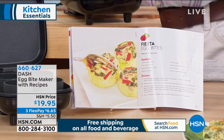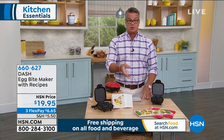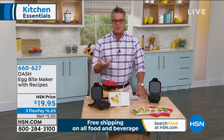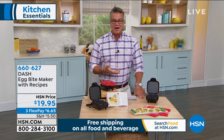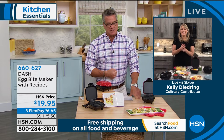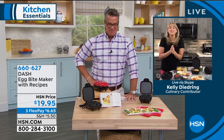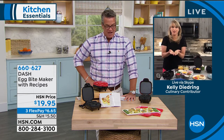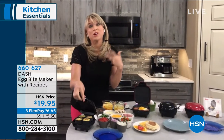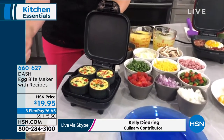You have your choice of black or red. If you're a person on the go and you are not eating breakfast — which is the most important meal of the day, and I'm guilty of it as well — you can make delicious, nutritious little treats. Make them the night before if you want, wrap them up, and take them when you leave. It's ideal. It's $20 — not much to spend for something that is really important, which is to get a great meal when you're in a hurry and on your way out. The lovely and talented Kelly Diedring is standing by in her kitchen.